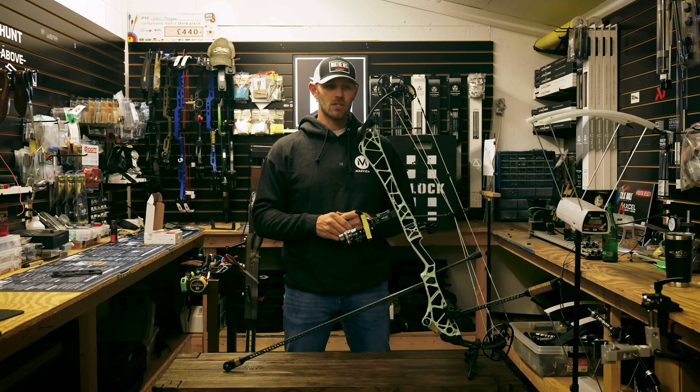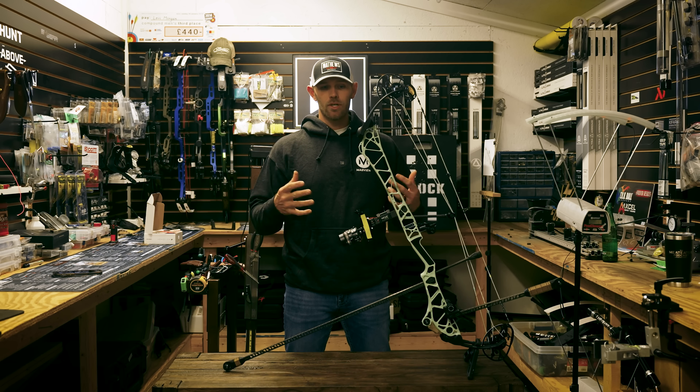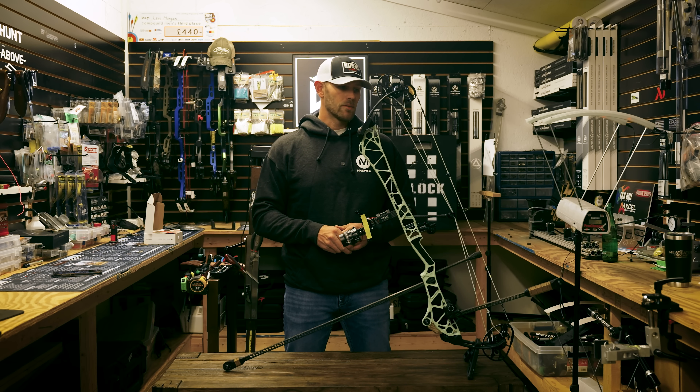First, I'm going to go over a little bit of specs on this bow. Then we'll go over my thoughts and experience with the bow.